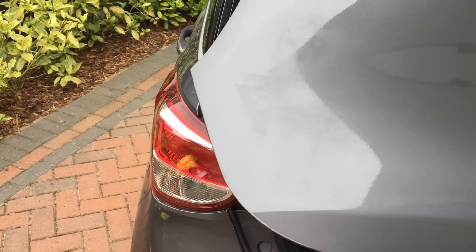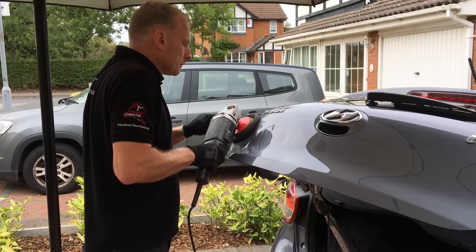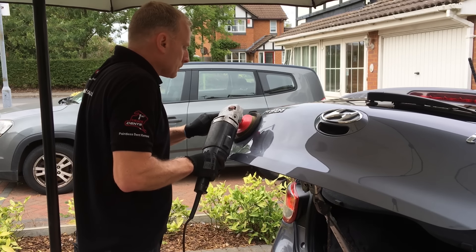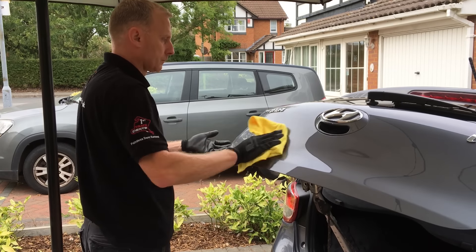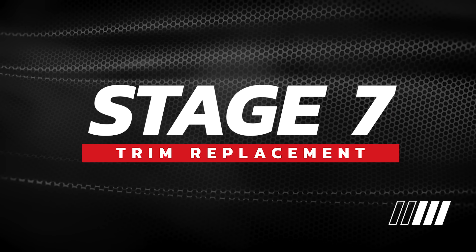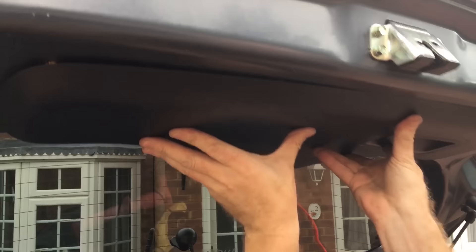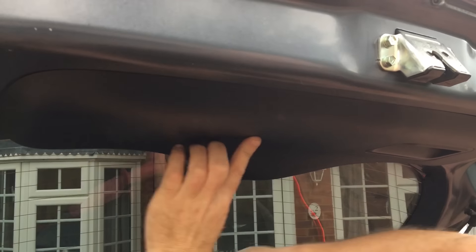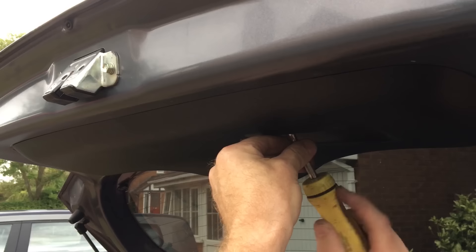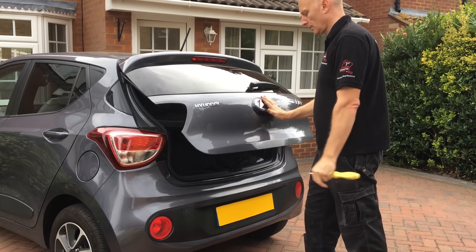Whilst removing the small dent under the badge I noticed some overspray in the corner here, which I think was from a previous bumper repair. So I removed this with some 3M Ultra Fine Polish. So the last thing to do is to clip the internal trim back into place, replace the Phillips screw we removed earlier, close the tailgate and check out the final result.